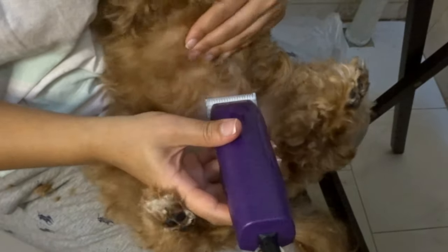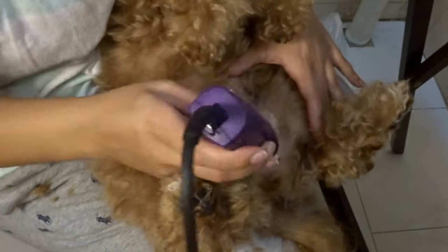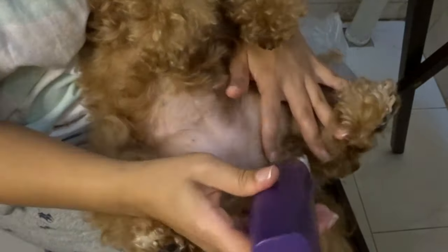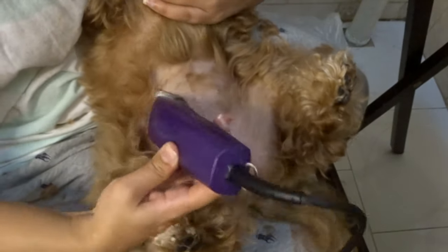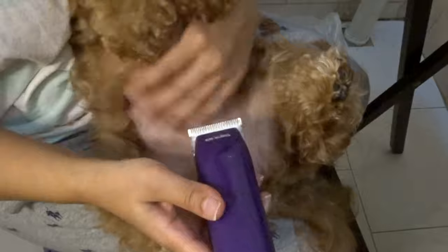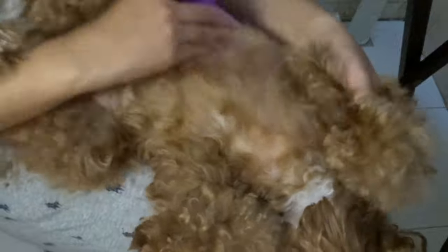Since Chloe was already down here I went ahead and started our sanitary cut. I'll usually start right where I can feel her ribs and then I'll work my way down into her thighs and make sure that everything is nice and clean. I'm not using a guard because I want to make sure that everything is very short so that it stays clean for as long as possible. It's important to give your dog a sanitary cut because this is the area that is most sensitive — it helps avoid any future UTIs, infections, or excess dirt in their sensitive areas. Since she's already down here I'm going to go ahead and detangle her chest and clip her with a 2 guard.